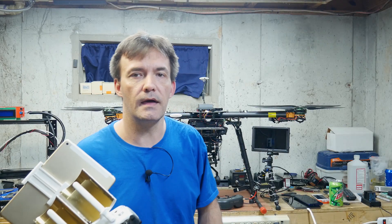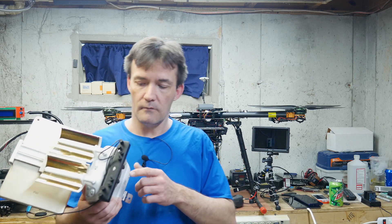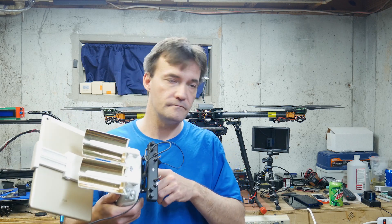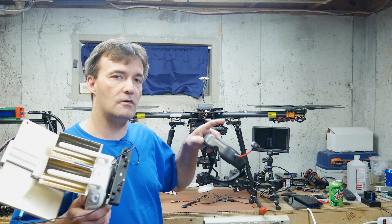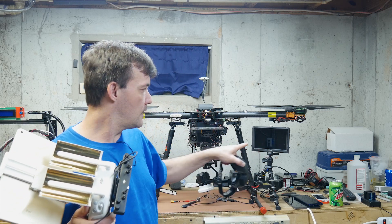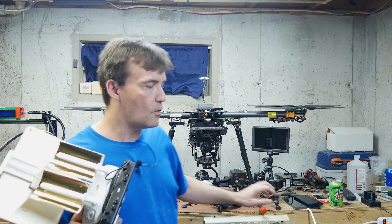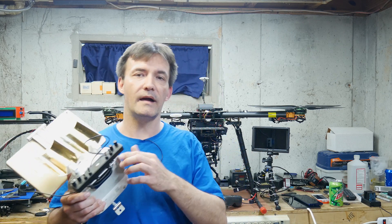So that's about it guys. Hope the video wasn't too boring for you. If you have any questions, you know what to do. In an upcoming video I'm going to be showing you how I get the HDMI signal from the radio to a pair of goggles or an external monitor with an HDMI input — you won't be tethered by a cable anymore, it'll be wireless. So don't forget to subscribe and like. Thanks for watching guys, I'll catch you in the next one.